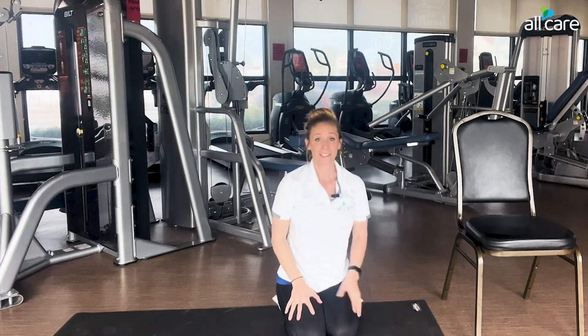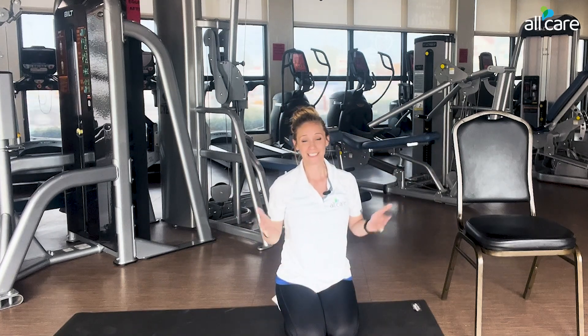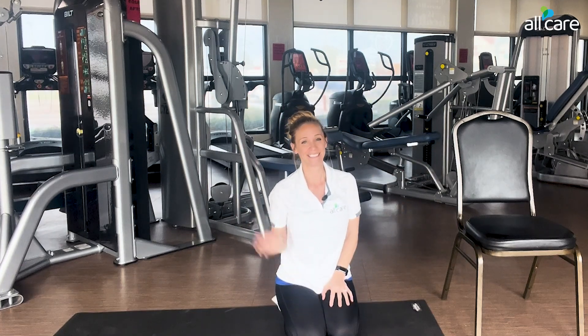Hopefully you enjoyed these videos and they're helpful to you. I look forward to seeing you again at our next series. Take care.